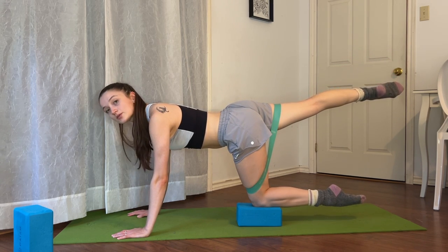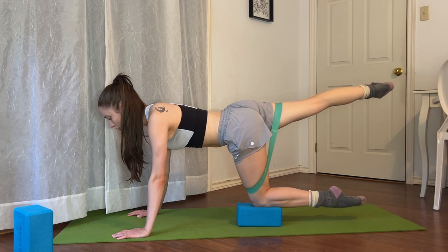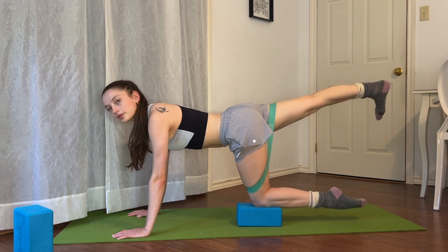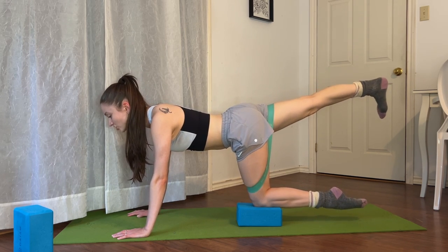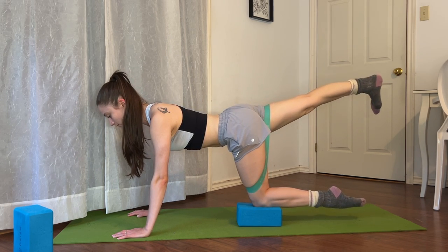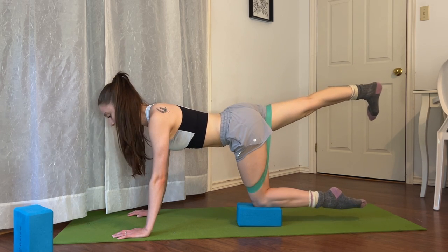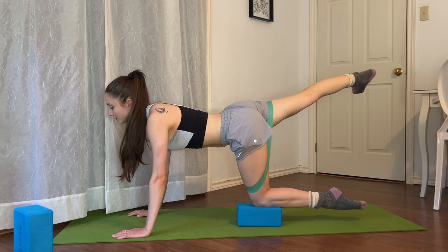Keeping it here, we externally rotate it so we turn it out and back. Let's go for two — I'm going to flex my foot so you can clearly see it. And three. Think of somebody pulling your foot up and out of your hip socket rather than crunching within your hip. Create lots of length in your hip flexor and within your hip joint. Let's do two more — two, and last one.